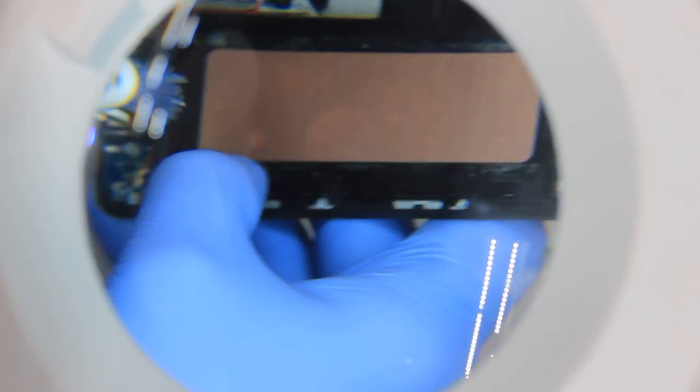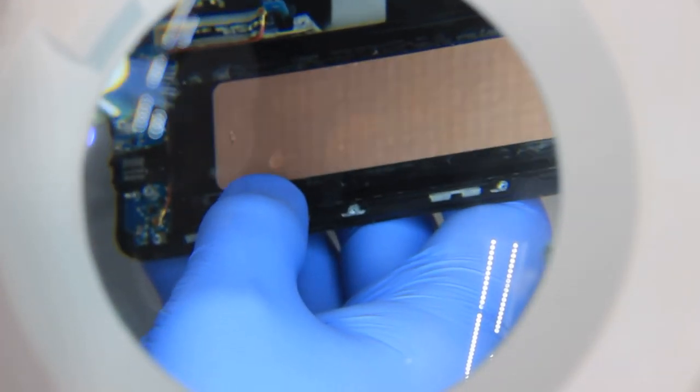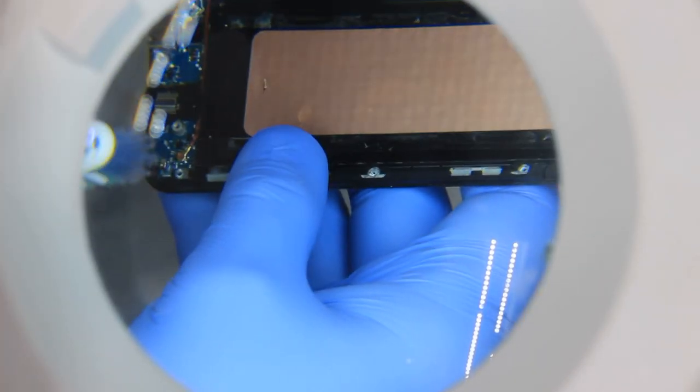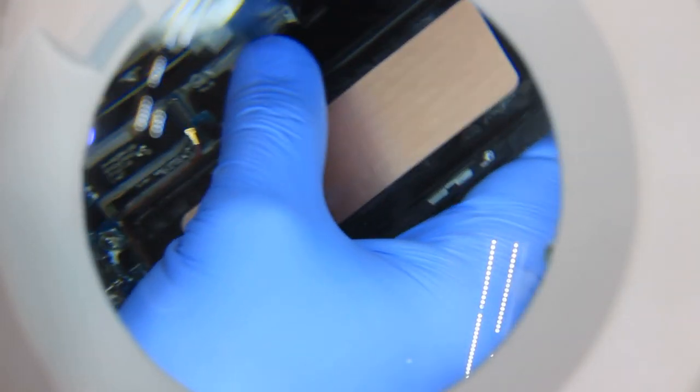We're going to let this dry out and go through and clean some of the other connectors. The USB charging port here looks like it's got some corrosion on it, so again we're going to try to brush this and get it cleaned up. With the alcohol it will evaporate and leave no residue behind, so if we give it enough time, I'm hoping it will completely repair this phone and I won't have to get a new one — these Notes are expensive.